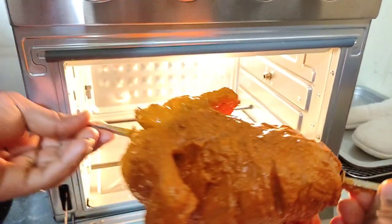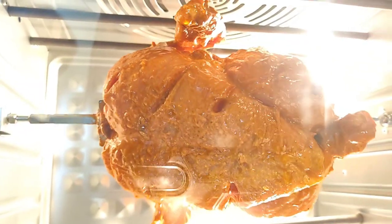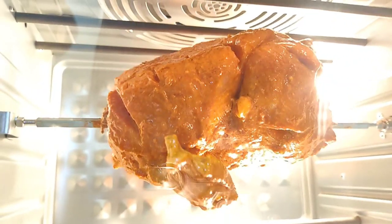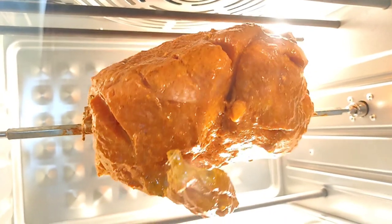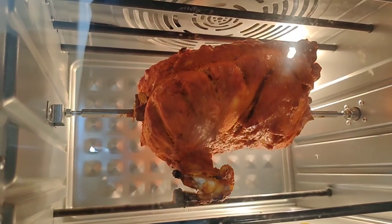Put the chicken in the oven. Set the timer to 30 minutes, use the toast function, and set the temperature to 230 degrees. The timer is based upon your oven. Once done, if you want more roast, increase the time.